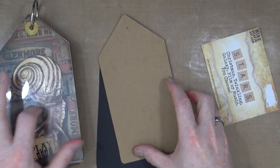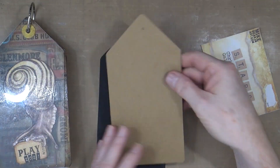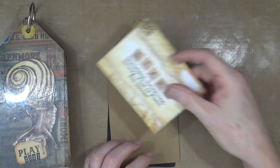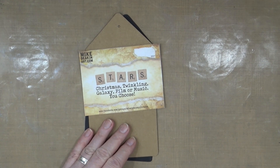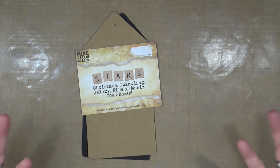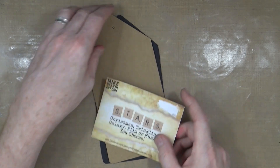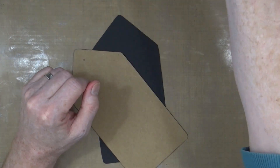I've already cut out my tag using the acrylic front as the template, and I'm using some cardboard from some Mr. Bentley dog food. Here's the prompt — we've got stars: Christmas stars, twinkling stars, a galaxy of stars, or a film or music star of your choice. There's lots to go with and much you can do.